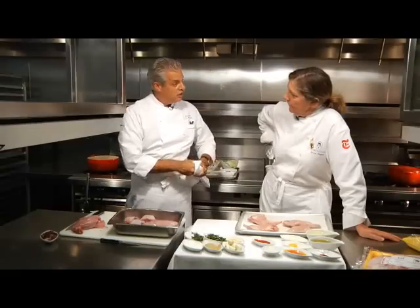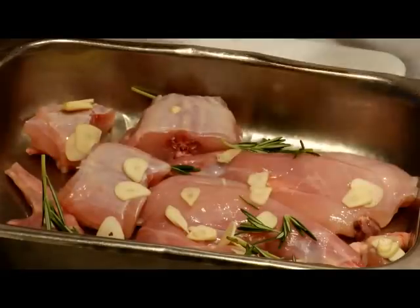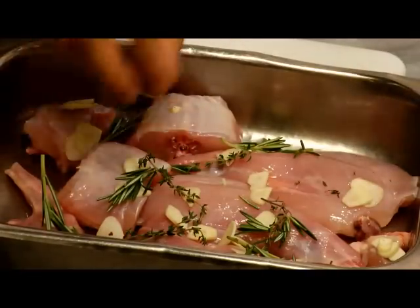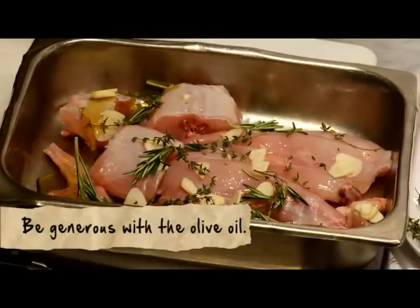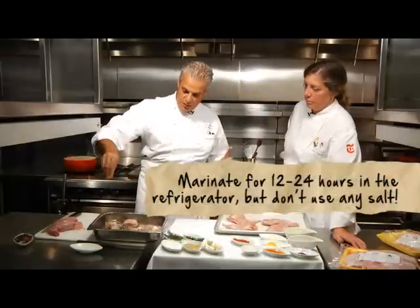I am going to marinate it. We are going to take some sliced garlic. I am going to use rosemary, some thyme, so we are going to put some branches. It is very rustic. I am putting some olive oil.